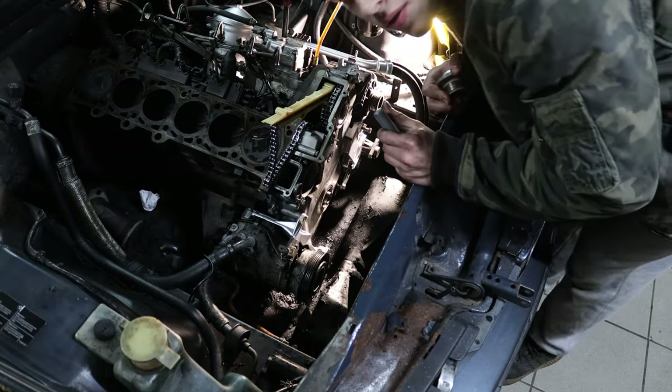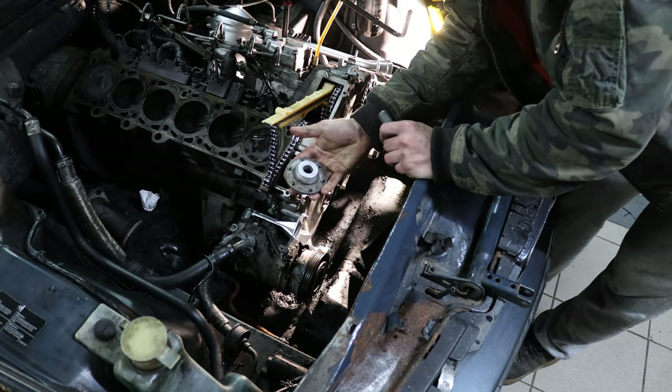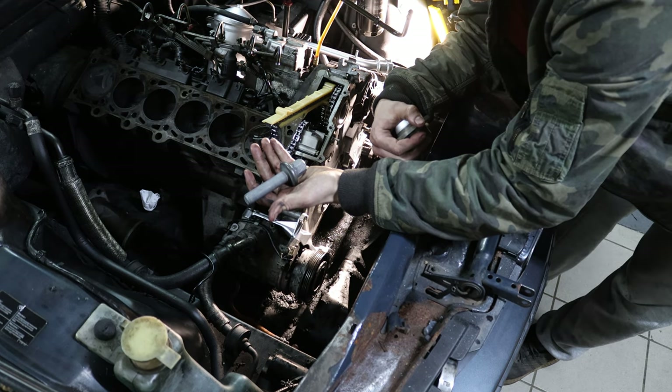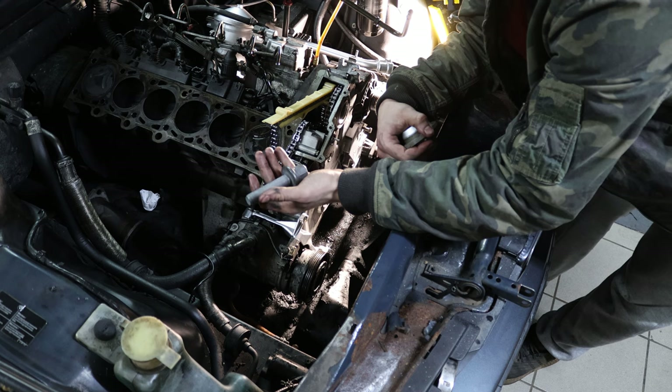Now we're going to install the mounting bracket for the vibration damper with its massive bolt, which gets torqued to 100 newton meters, then 60 degrees, then another 60 degrees, and then a final 30 degrees.